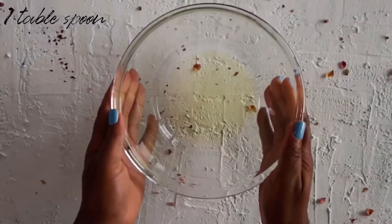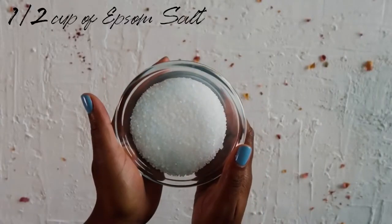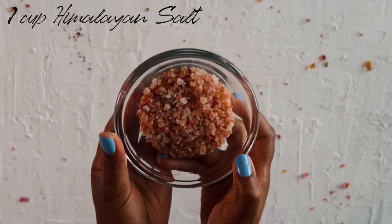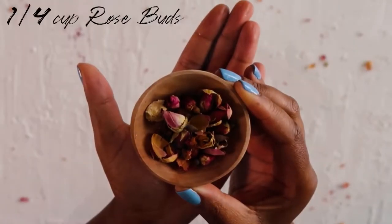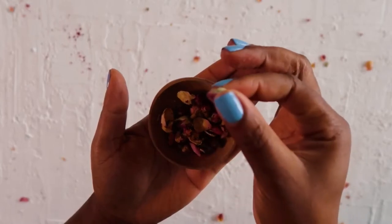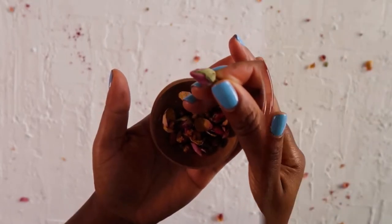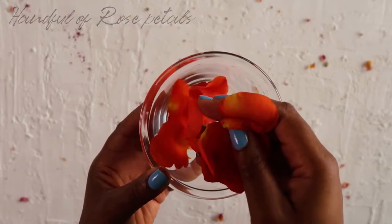You will need one tablespoon of carrier oil — today I'll be using jojoba oil — half a cup of Epsom salt, one cup of Himalayan salt, a quarter cup of rose buds, 20 drops of rose essential oil, and also a handful of roses or flowers.